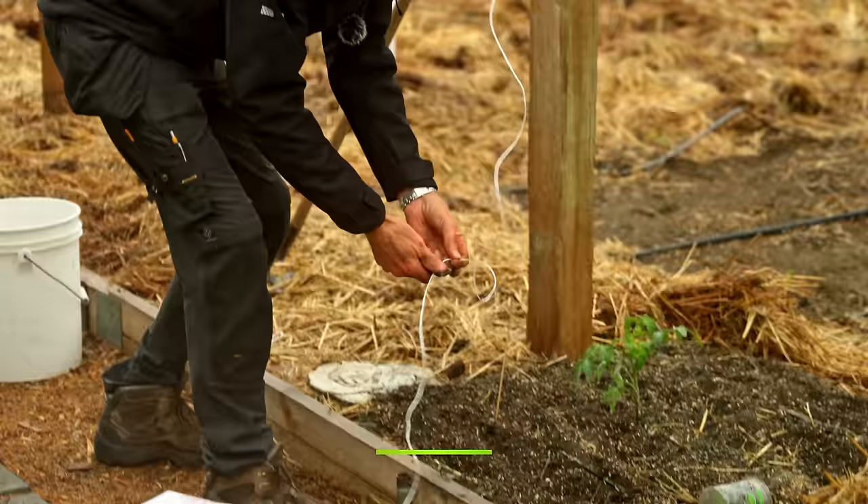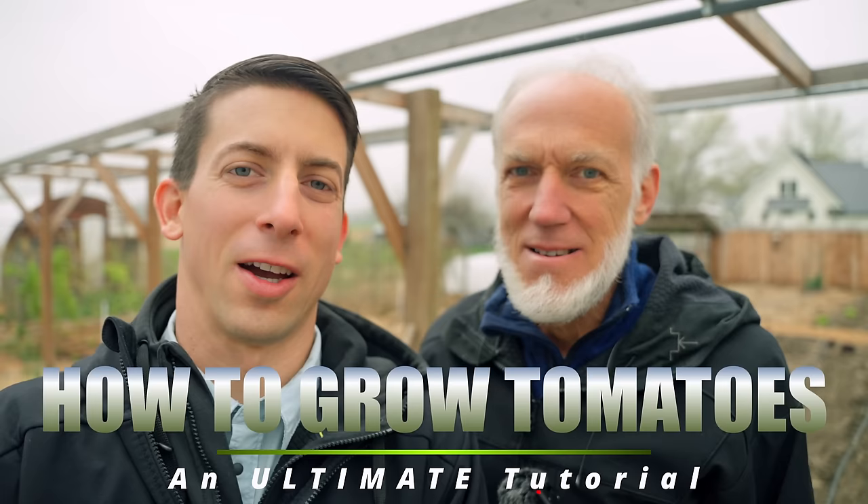Welcome back to the organic gardening homesteading and woodworking channel. This video covers how to grow your tomatoes. We're going to go over the different types of tomatoes, determinate versus indeterminate, growing in the ground versus in pots, when to start your seed, when to transplant, hardening off, soil preparation and amendments, and how to actually plant your tomatoes — different methods including deep planting, trench planting, and what's best. We'll also cover trellising and supports.